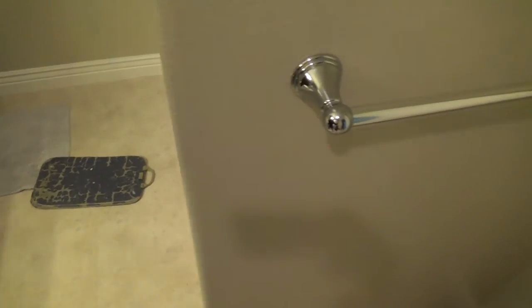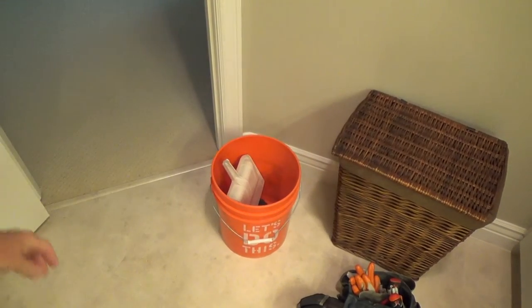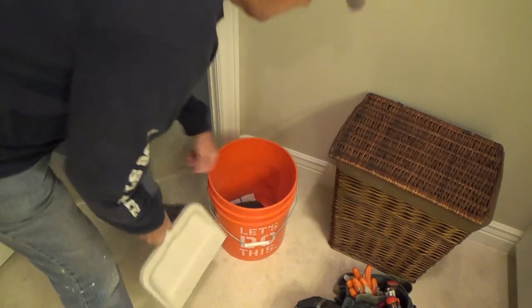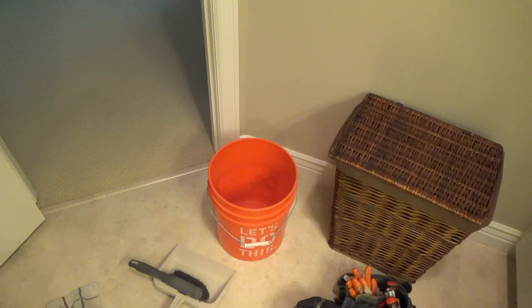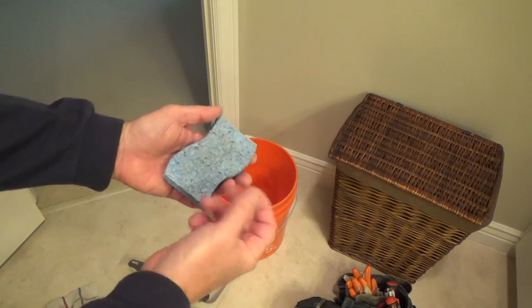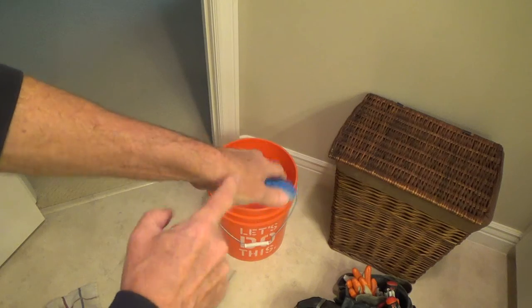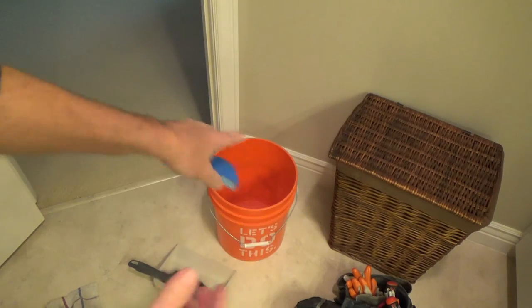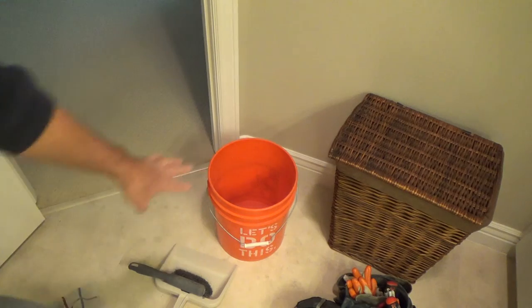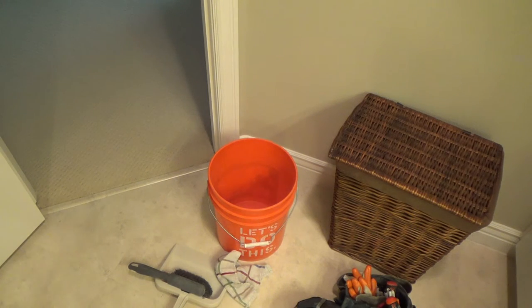That's why I've got my Homer bucket here. I'm going to put some water in it. And then as I caulk and wipe off some of the excess, if I need to, I get my finger a little bit wet, get it on the sponge, wipe off any little bit of caulking, and then dab it. I might wipe it off on my wrist or arm. I do that a lot when I'm caulking too. Then I'll rinse it off. I've got a bucket with a little bit of water and a rag in case I need it - be prepared for your job.